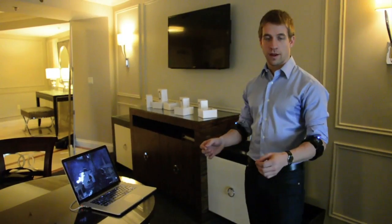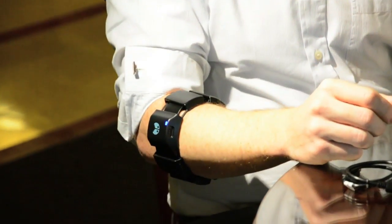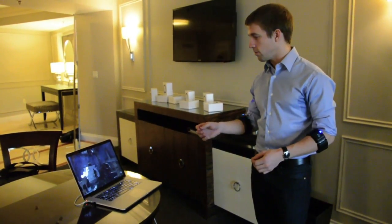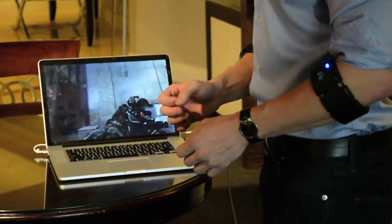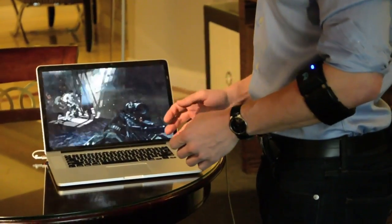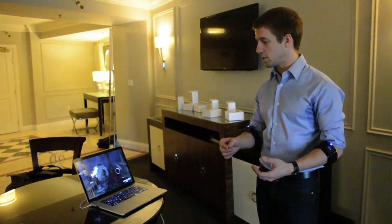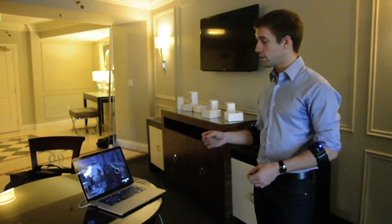I'm wearing one Myo on my left arm and one on my right arm, and using these together I can play the new Call of Duty Ghosts game. Right now I can move around using my right arm — I can make really small motions or bigger motions, and the sensitivity can be adjusted just like you would with a mouse. I can also disable that by doing a certain gesture.